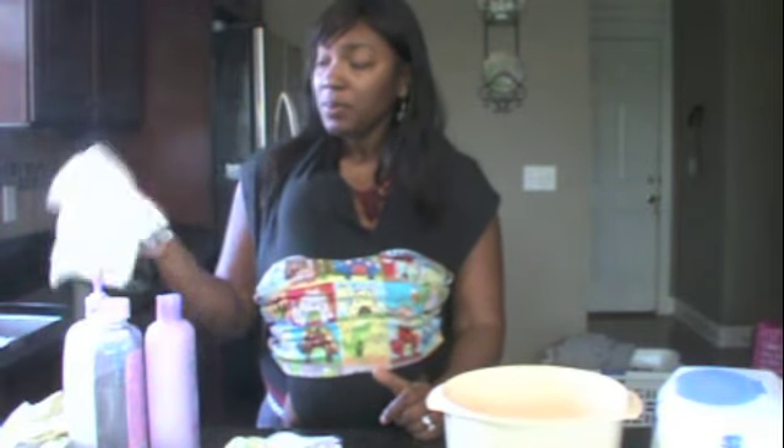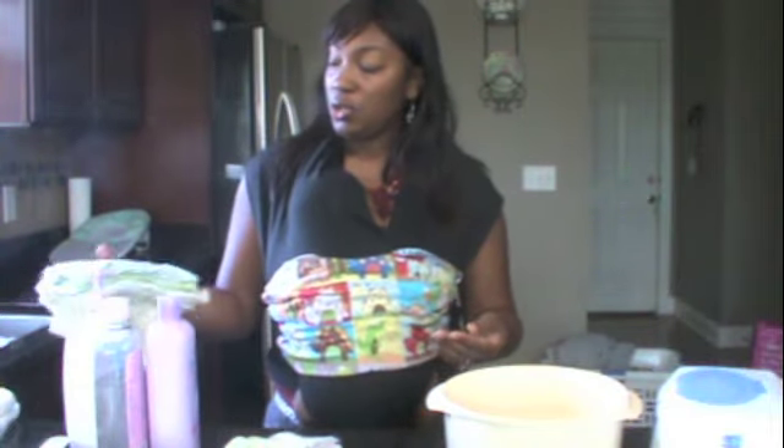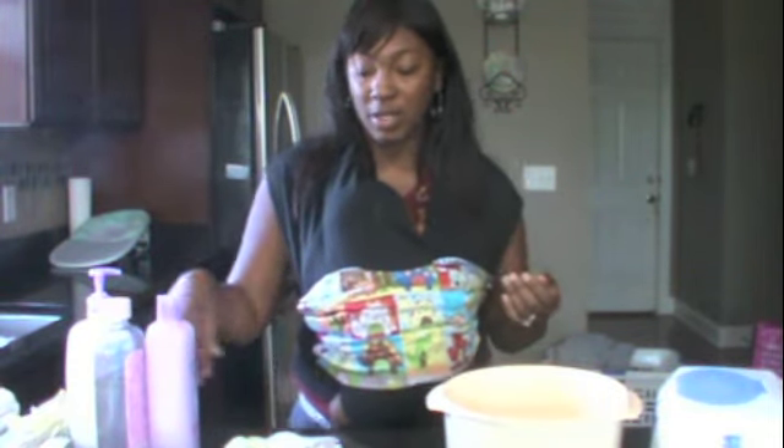Real quick, I'll show you the baby wipes I've been using. These are warmies that I got from Babies R Us. And then I just use baby bath towels that you can get at Target or Walmart — you don't have to get the really expensive ones.